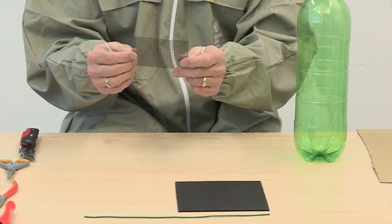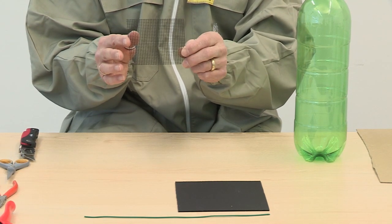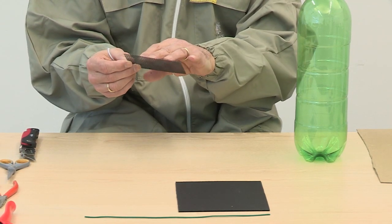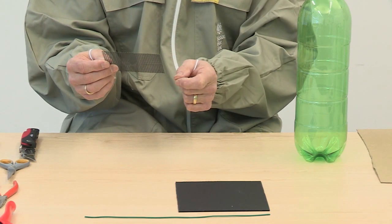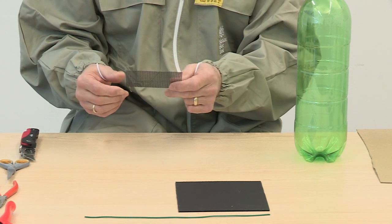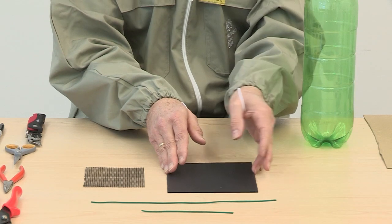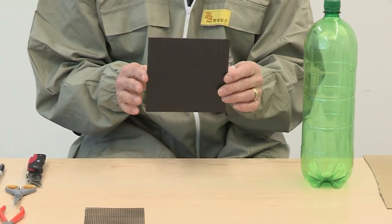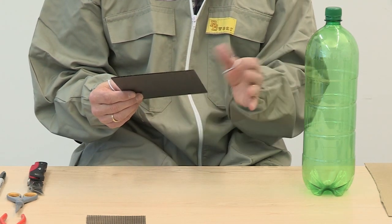A 100 millimetre approximately square offcut of Varroa floor mesh — this is the welded epoxy coated type rather than the loose woven mesh used for Varroa floors, and it's available by mail order or from some beekeeping suppliers. You will also need a 150 millimetre square offcut of rigid plastic sheet, available from DIY stores.